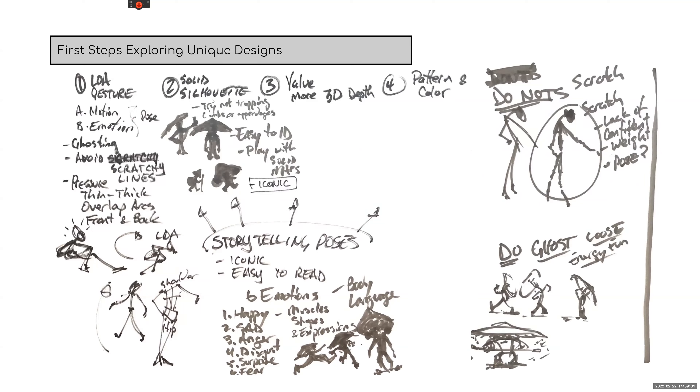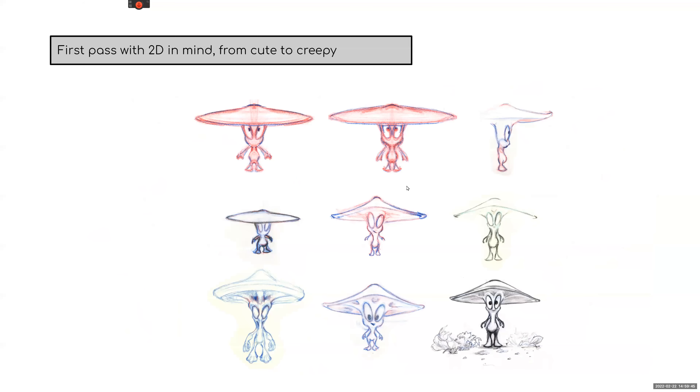From the first video, the first steps were line of action and silhouette. Today we get into value, depth, and pattern and color — actually I've separated out pattern and color. We're also going to use the storytelling pose, and I'm going to give you some actual step-by-steps on the silhouette.